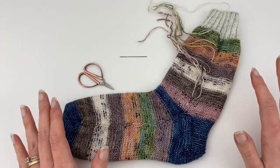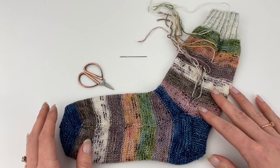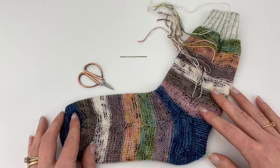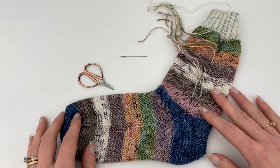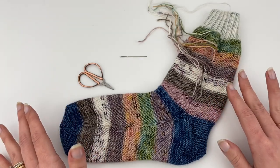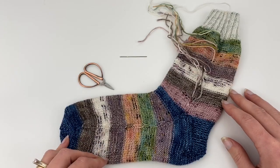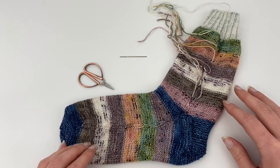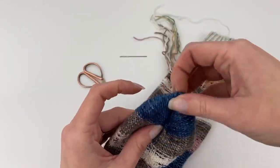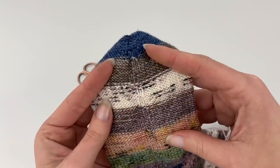I am not saying this is the correct way to weave in your ends. I don't believe there's a correct way or a wrong way — you do the way that works for you, how it feels right to you, how you like the look of. Whatever suits you the best, that's what you go with. This is just how I weave in my ends, how I've always done it, and it works. I've never had any come out. So this is what I stick with.